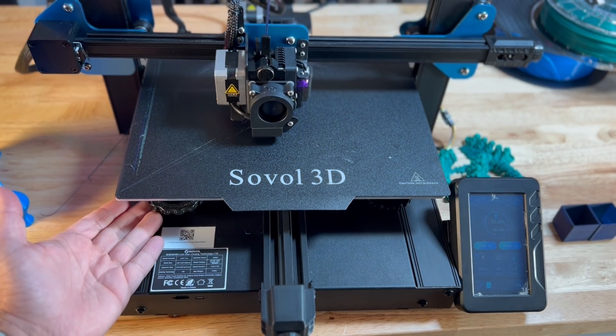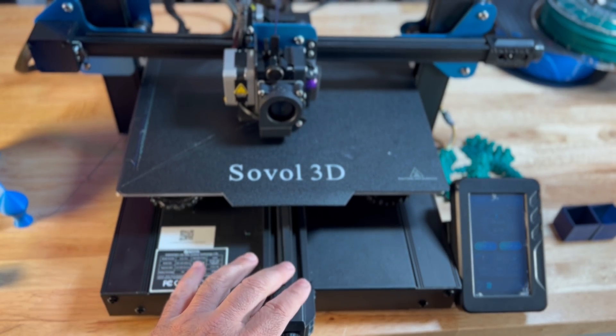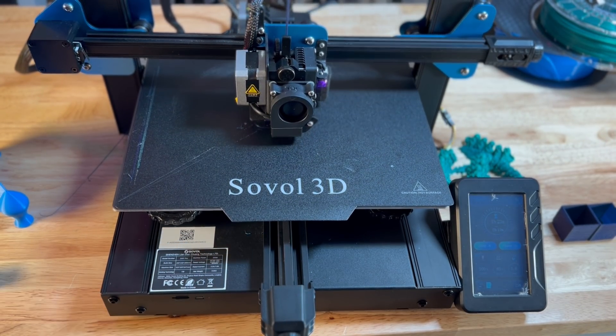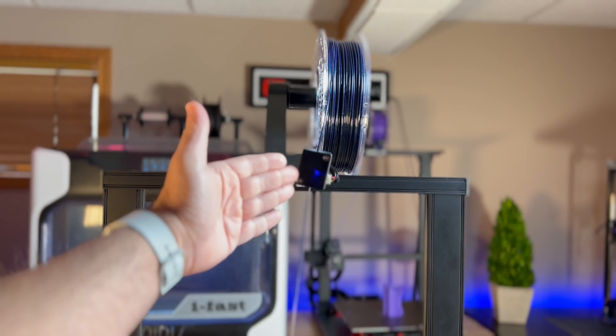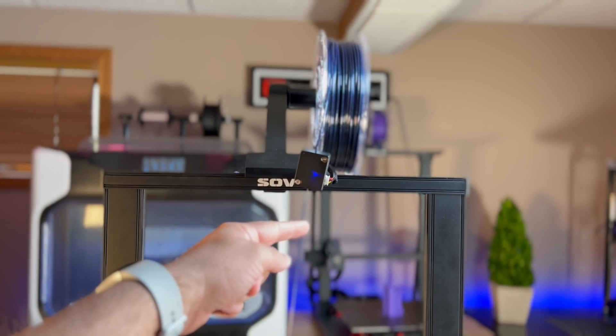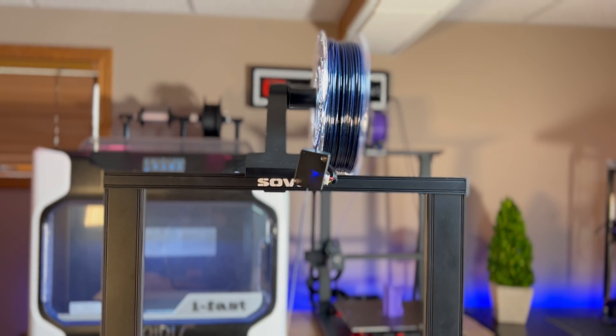The adjustment knobs are easy but something you won't have to worry about much. You do have two adjustment points that are going to allow you to adjust any tension needed for print quality, and no tools are required. At the top of the printer you can see your filament sensor. If you're running long prints — something that's probably going to run while you're asleep — you don't want to wake up and find the printer failed because you ran out of filament. Feeding it through the sensor ensures that in the event you run out, you won't lose your print.